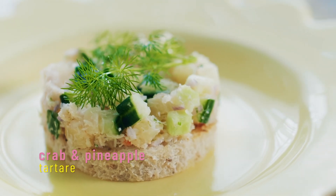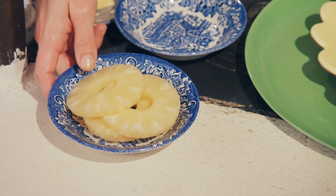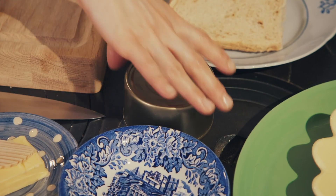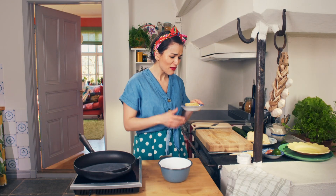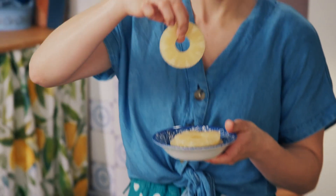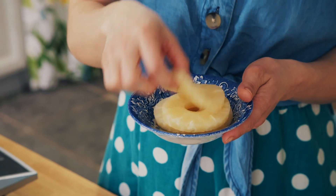I'm going to make a crab and pineapple tartare. Tartare sounds quite fancy, doesn't it? But literally, it is some tinned pineapple and a tin of crab. I haven't seen tinned pineapple for ages, but I used to love these rings. They're just these perfect rings you can look through. Really retro, but fun.